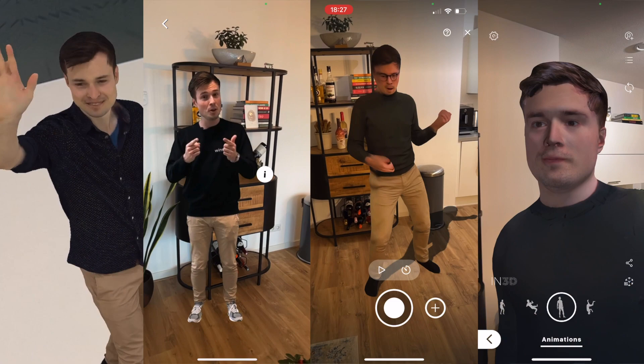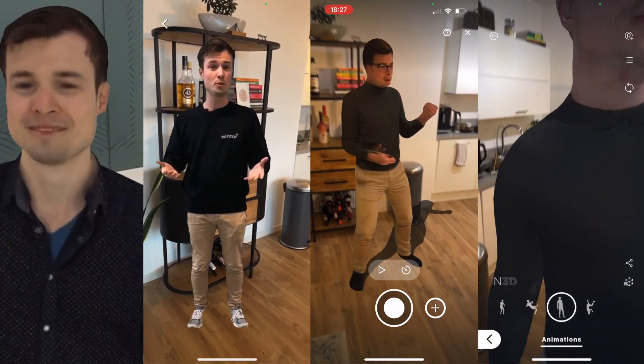Have you ever wished you could just copy yourself? That might not be the greatest idea ever, but if you really must, watch this video until the end to discover four different ways. And I'm not talking about cloning or whatever — I'm talking about virtually, as a hologram or a virtual guide.